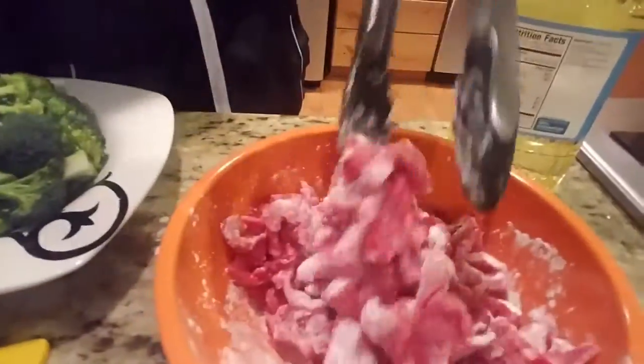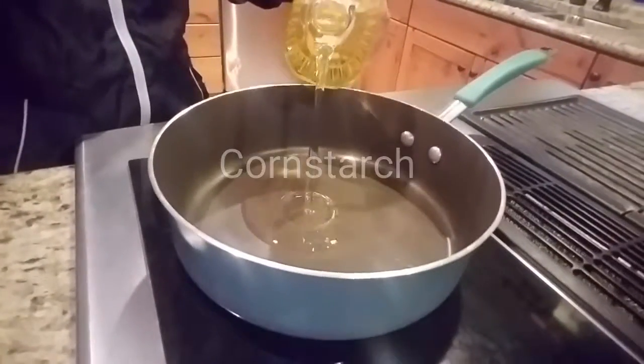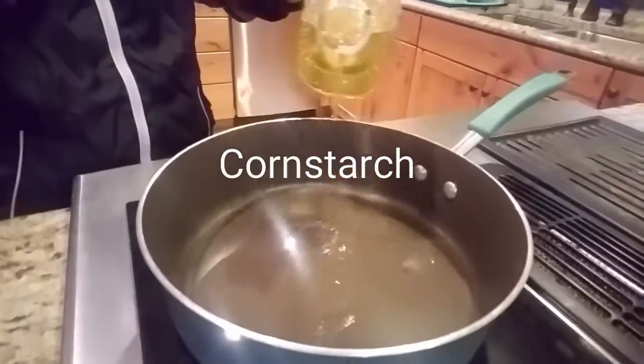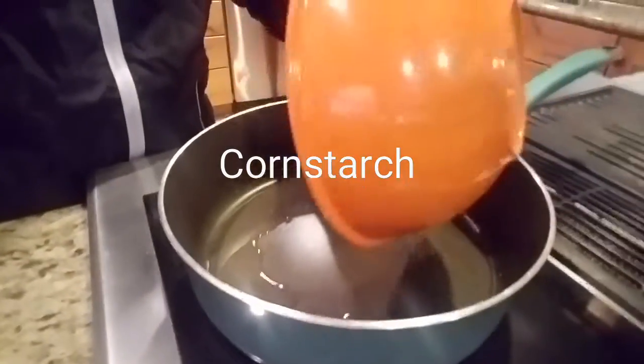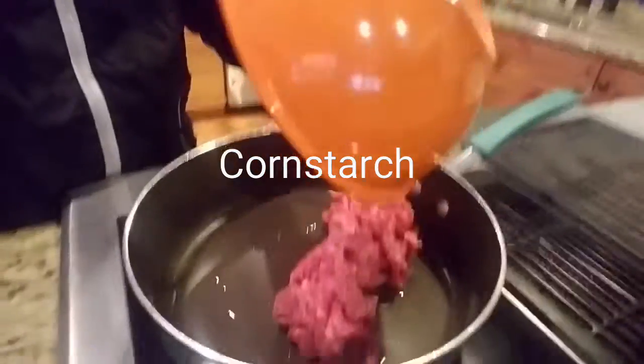Then you pour the cornstarch and mix it. Some nice vegetable oil — drop it in there.